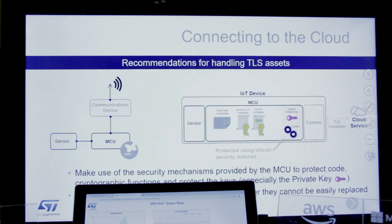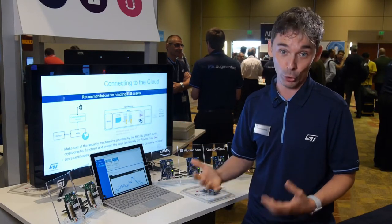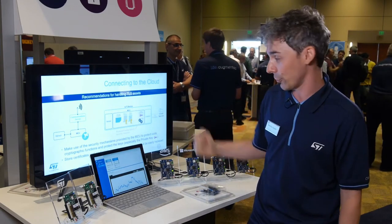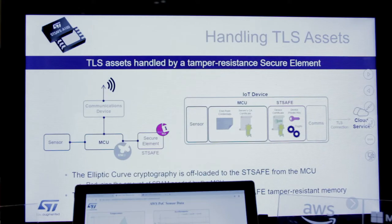Cloud connectivity comes with the need for secure communication, and this means handling private keys and credentials. STM32 families have a lot of security features that can be used and combined together in order to protect the device, private keys, and credentials. But in order to add an additional layer of security, we are showing the combination of an STM32 with our STSafe secure element.